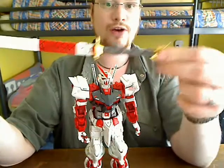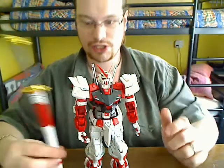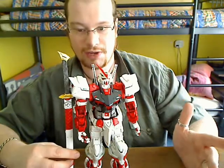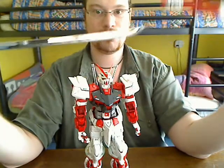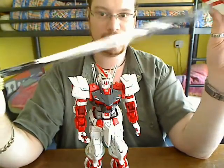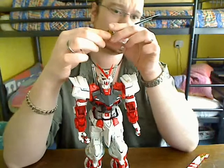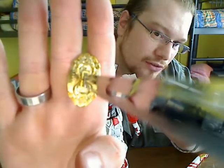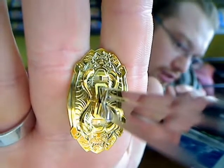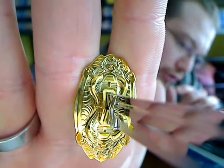Of course, it isn't a Red Frame without a Gerbera Straight. This is the Gerbera Straight — very long. It comes in a scabbard, and it's even bigger than the Astray. Take it out and you have a nice chrome katana blade. This thing has so much detail you wouldn't believe it — look at the gold. It's just phenomenal. At the lower half you can see a demon with horns and stuff.